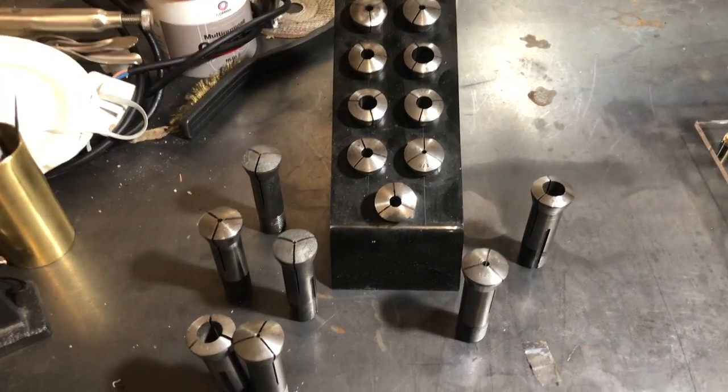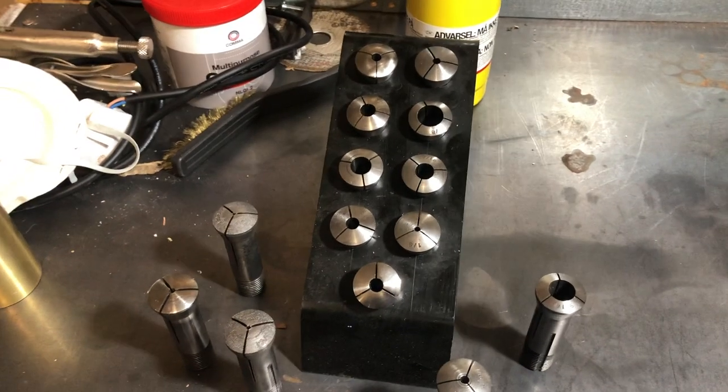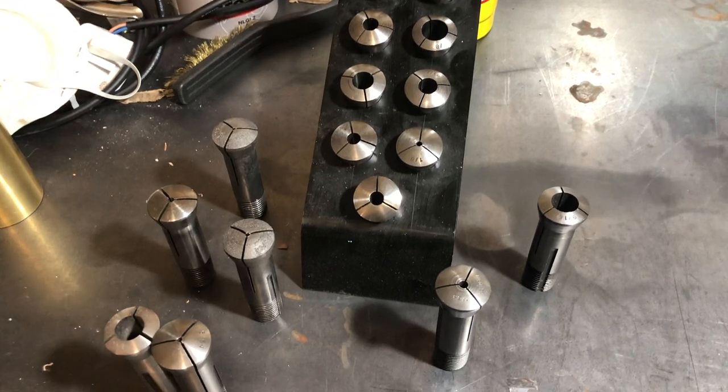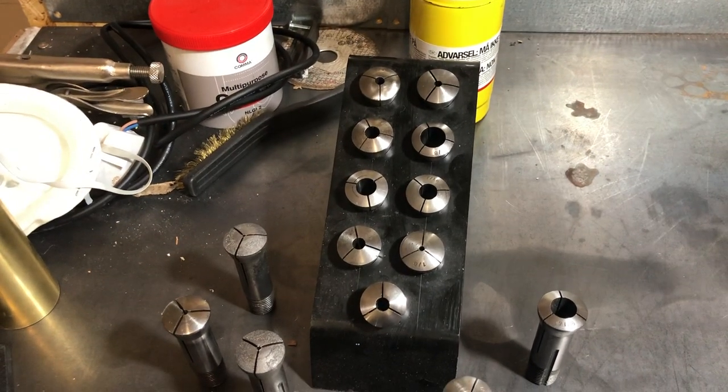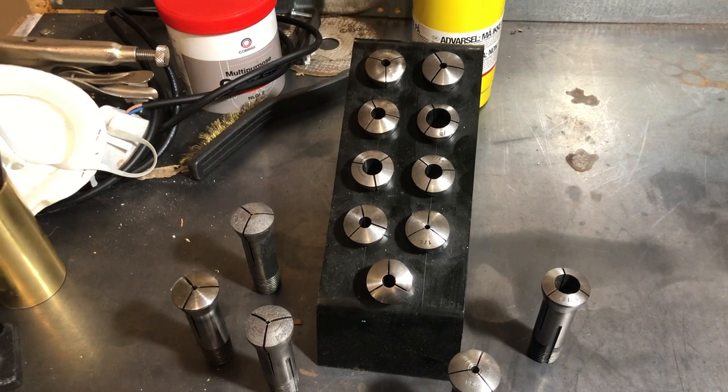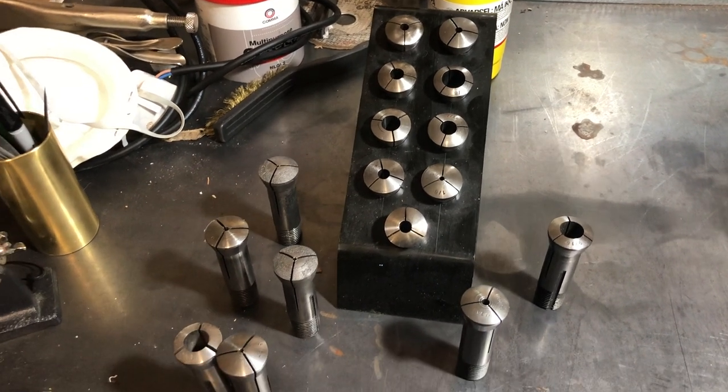But recently I came across a problem that I'm sure we've all come across — what do we do when our collet collection outgrows our collet holder? It's very frustrating because then we have collets in boxes next to it. So the obvious thing to do of course is to build a new collet rack.